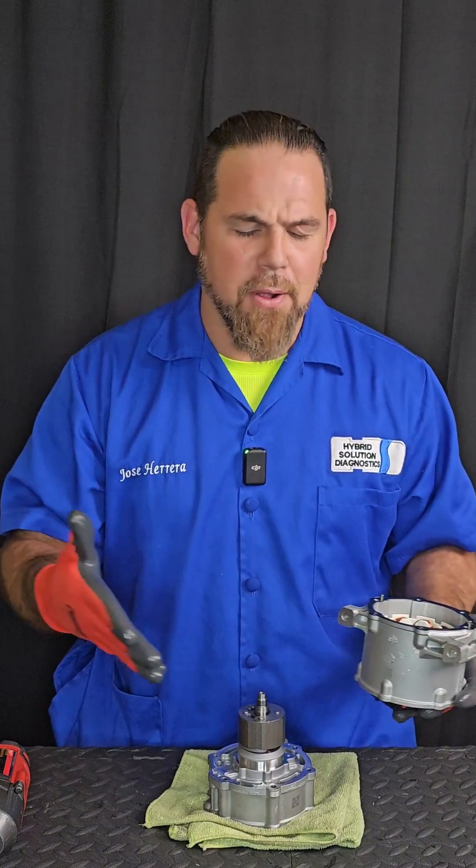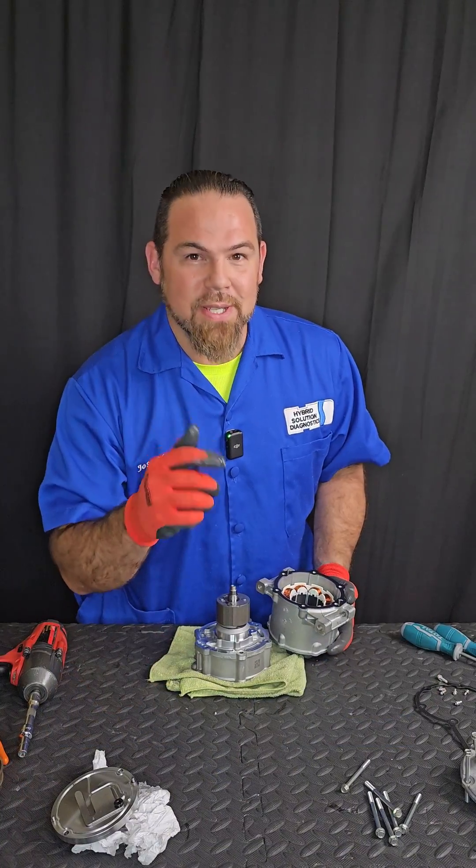So there you go — a simple masterclass diagnosing AC compressors in hybrid and electric cars. They're all very, very similar. If you want to learn more, stick around for more tips. Bye bye.